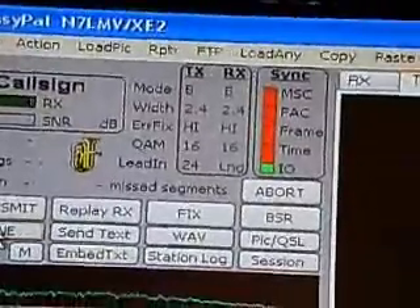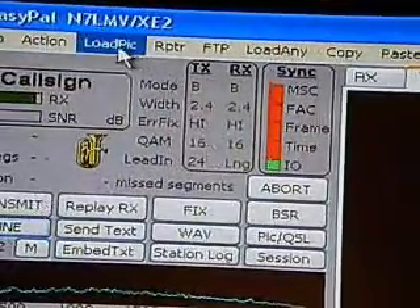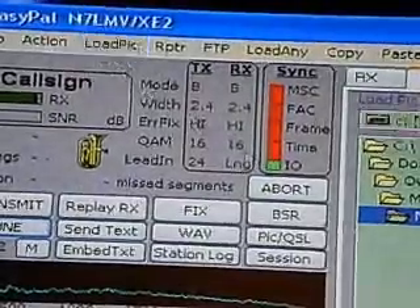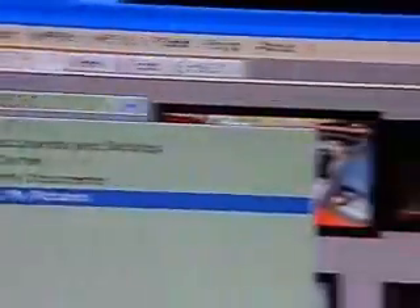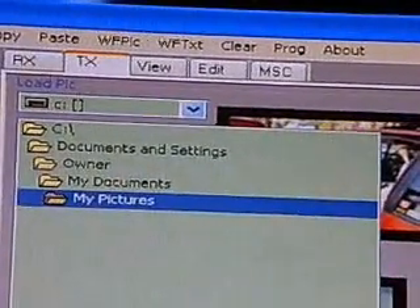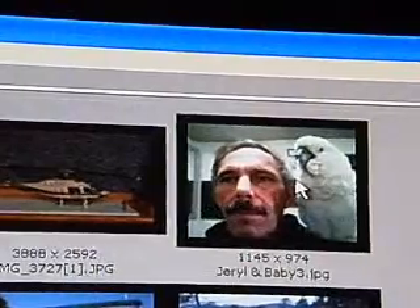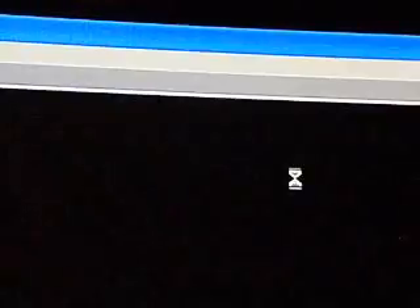The next area is Load Pic. Click on Load Pic and this screen will come up. Pick the directory where your pictures are — I've already got mine set to My Pictures. Pick a picture; I'll pick this one. When you click on it, it will automatically load the picture, and here's what it looks like.